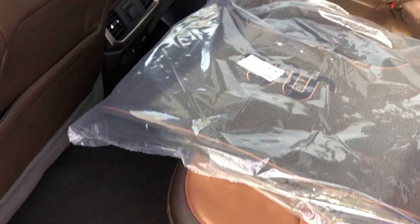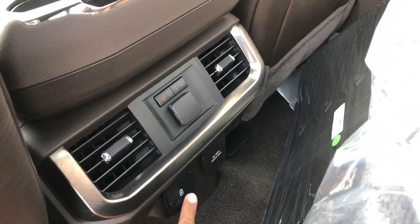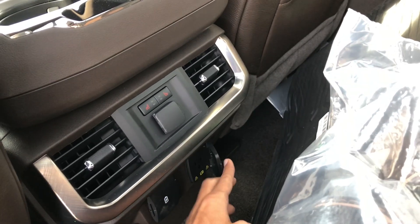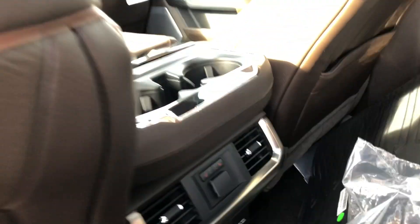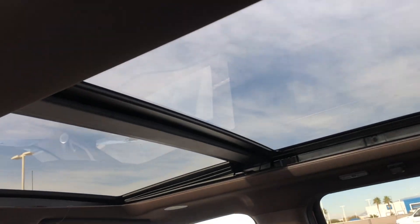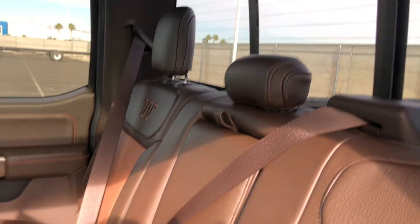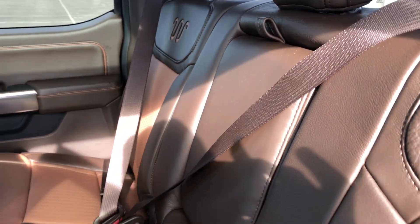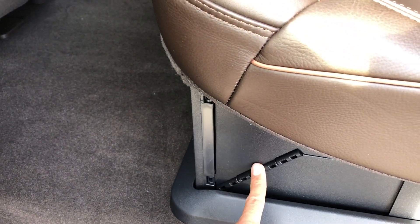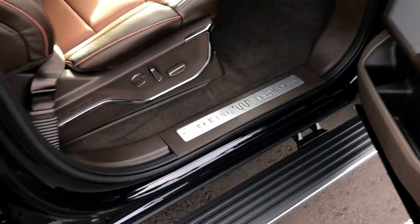You do have heated seats back here, a 12-volt outlet, USB ports, and a house outlet. There are pockets on the back of the seats and lots of room. I opened up the panoramic sunroof — really cool. You have a fold-down center armrest, the seats fold up, and there's lockable storage underneath. Lots of room.